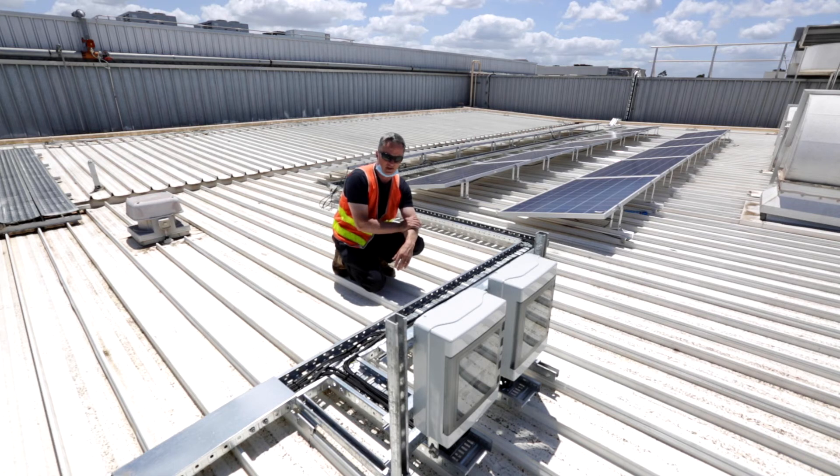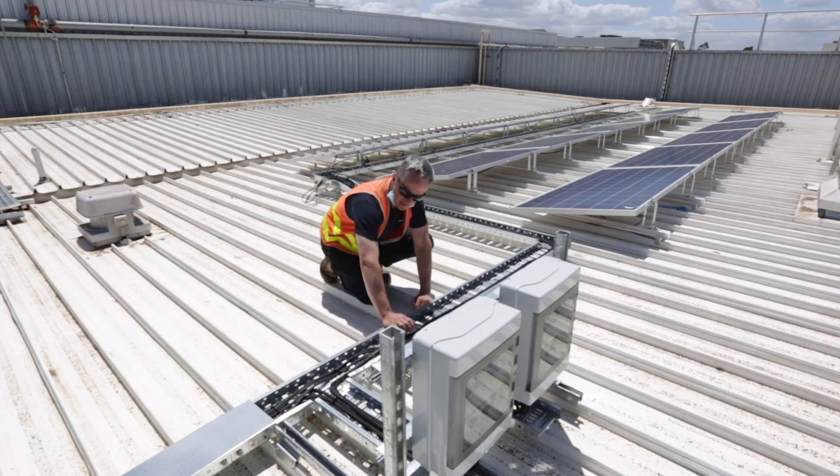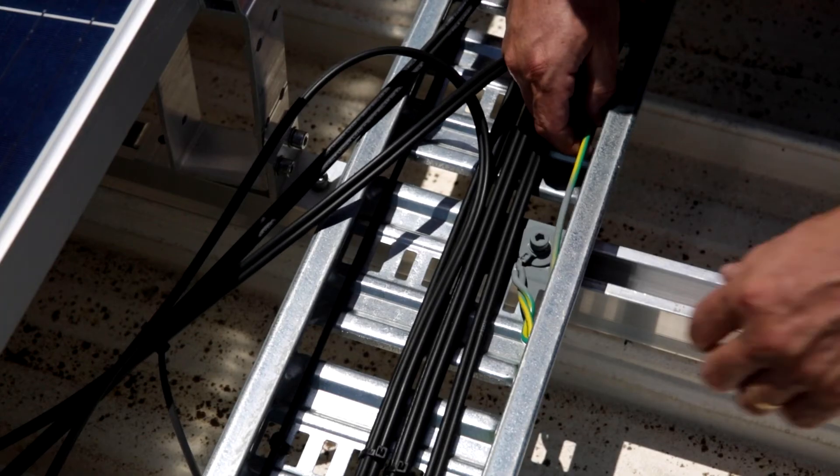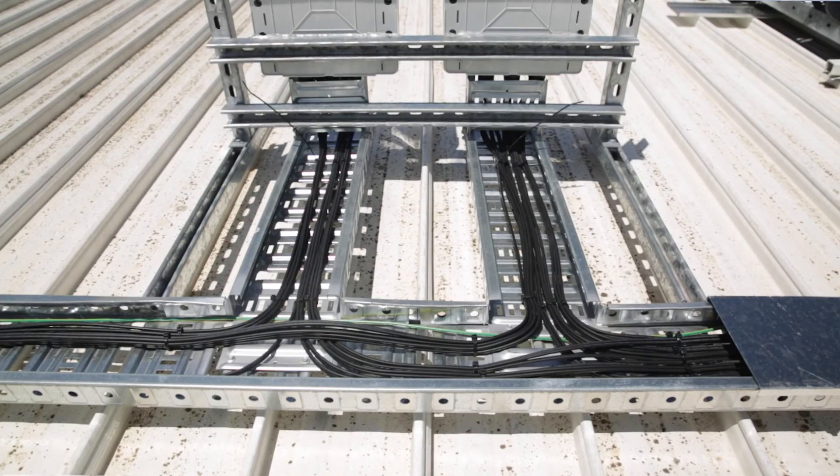That may differ if you are paralleling strings. Within the tray we have the DC cable — both positive and negative — and we also have the actual earth, so you can see the green and yellow cable there. You can see how the cable has been bundled together and cable tied.